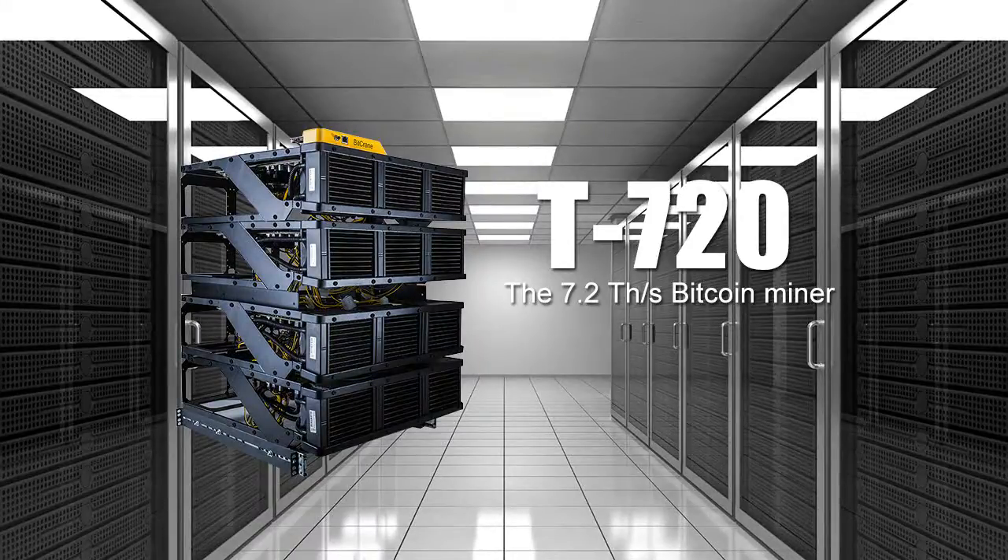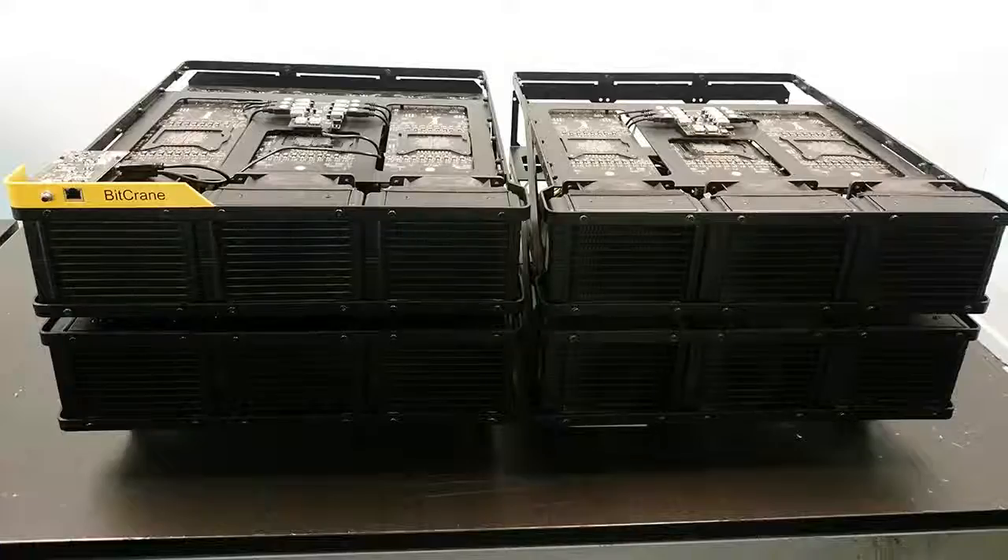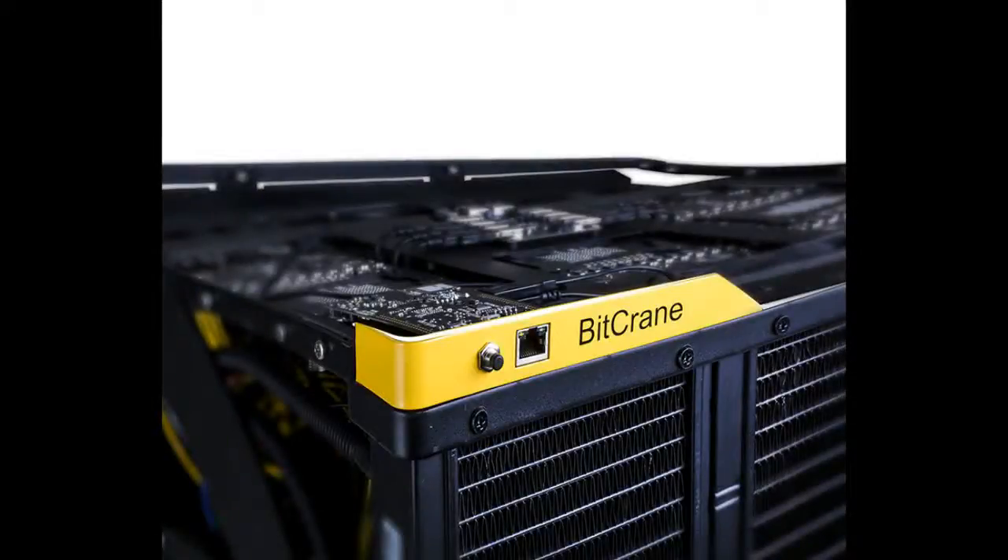The T720 consists of two subunits that can either be stacked vertically or placed next to each other. The controller board of the T720 rests behind the yellow BitCrain nameplate where the Ethernet port is located. There is also a reset button located on the nameplate as a convenient way to give the system a hard reboot if it should run into an exceptional error. This is done by pressing and holding down the reset button for 5 seconds before releasing it.